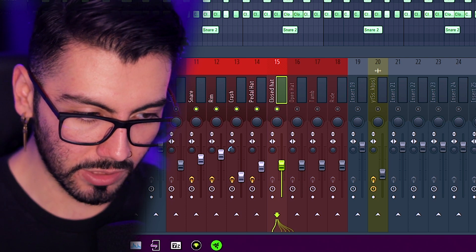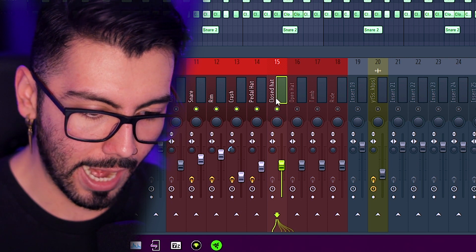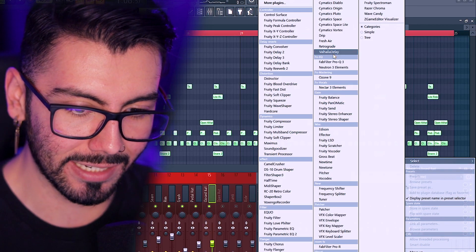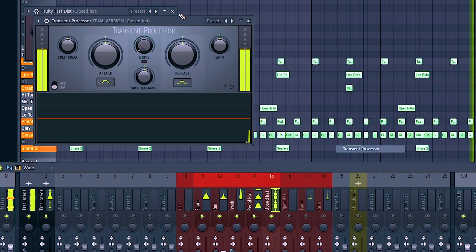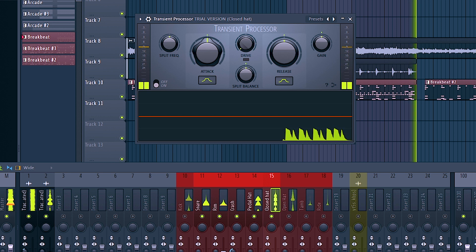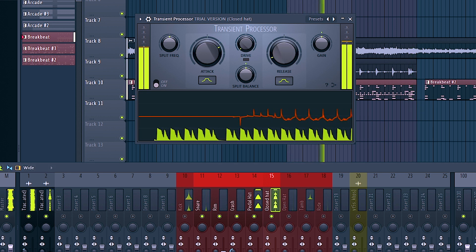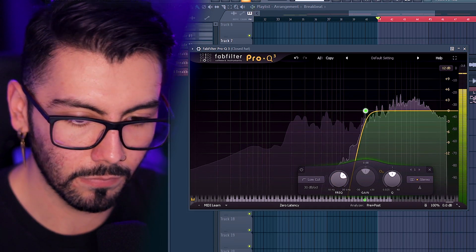That sounds pretty good. In tracks like this where it's a little bit more boom-bap with realistic sounding drums, I like my cymbals to stand out a lot more — like my hats, my crashes, stuff like that. But this close-hat is actually just an accent — I don't want it to be too much in the mix. Already sounding really good, but once again I want to go over there and get rid of some of that low end.